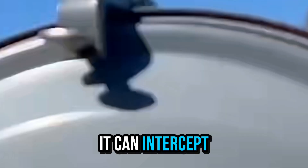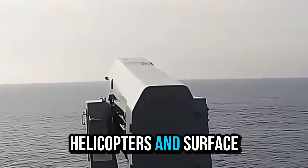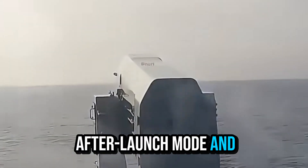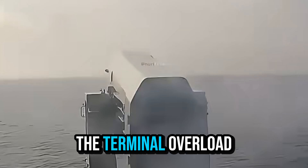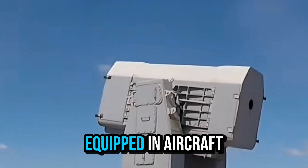It can intercept anti-ship missiles, supersonic missiles, drones, helicopters, and surface targets. It adopts a fire-and-forget mode and has high maneuverability, with terminal overload greater than 20G. It is widely deployed on aircraft carriers and other warships.